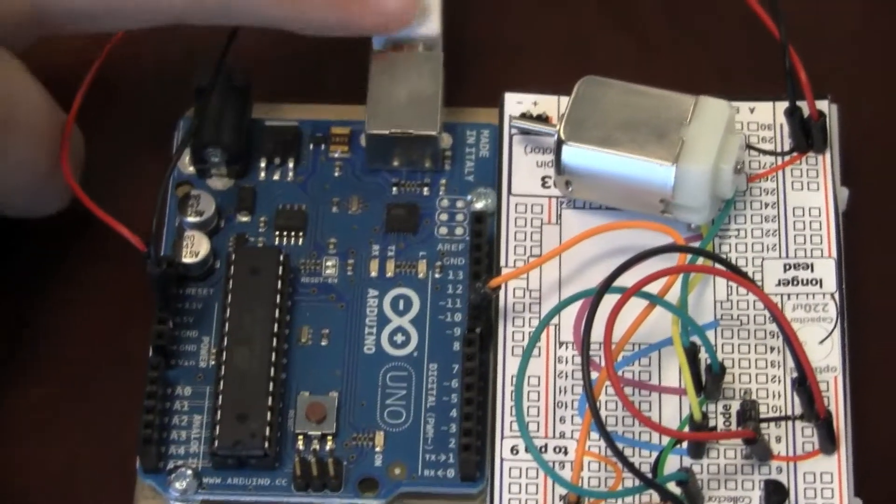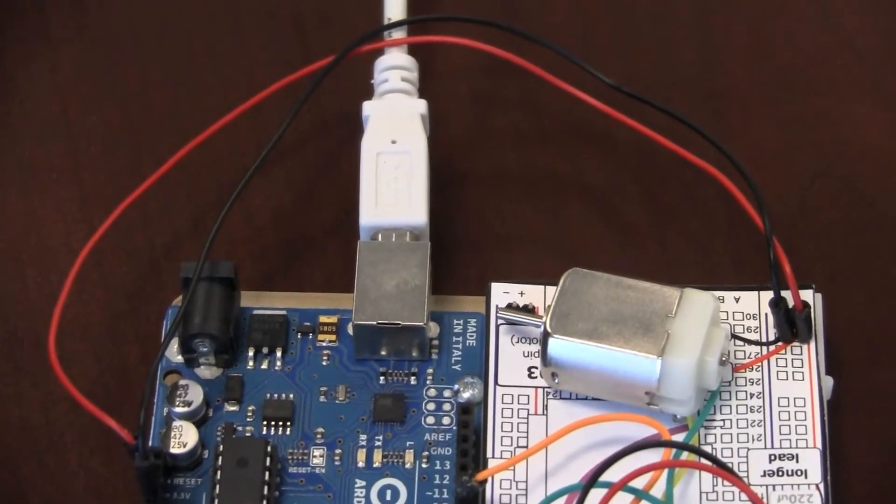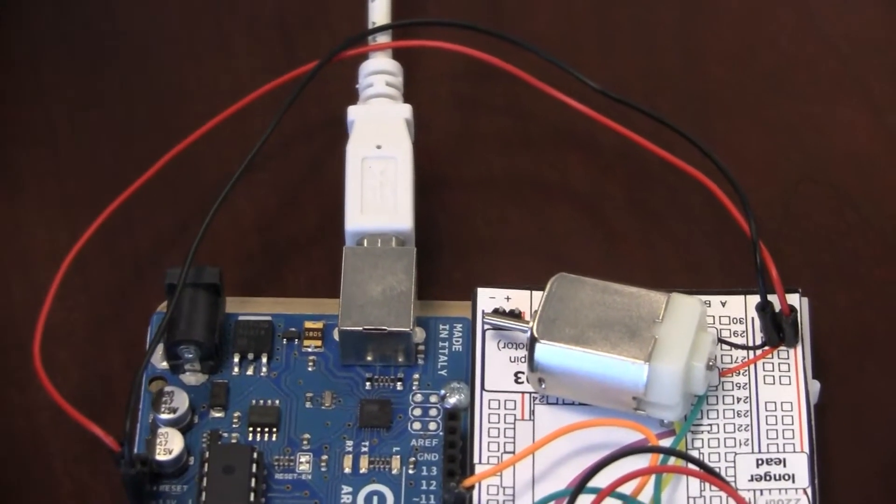This USB interface right here means that I can just take this and plug it straight into my computer, from which I can upload programs that I've written for it.